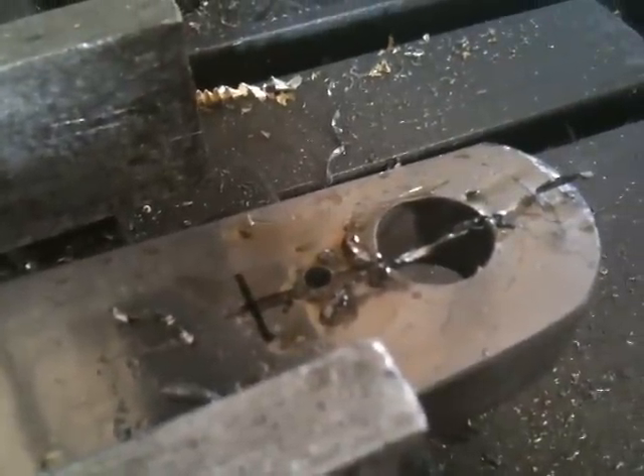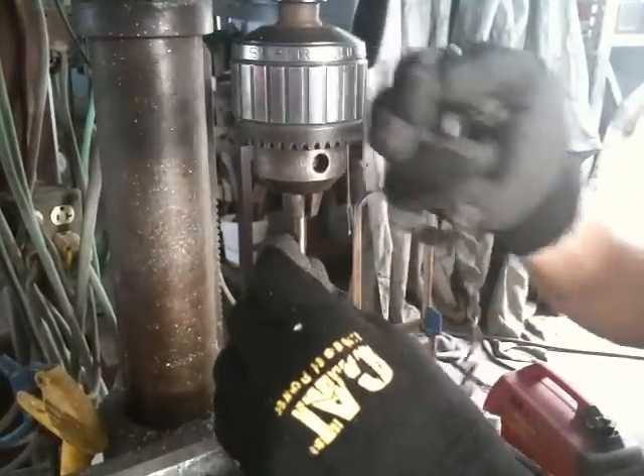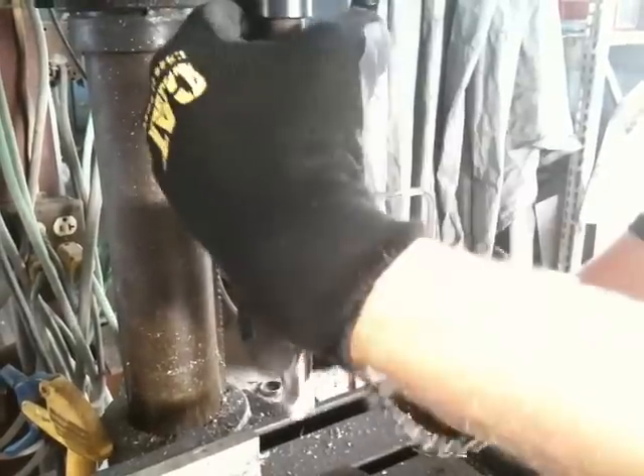So the purpose of this video is to show how easy it is to drill titanium. The first key is to keep a continuous curl coming. This is done by good pressure, lots of cutting oil, and a sharp drill bit.